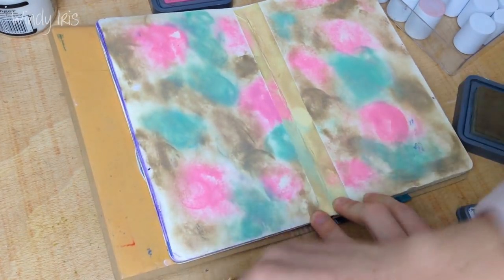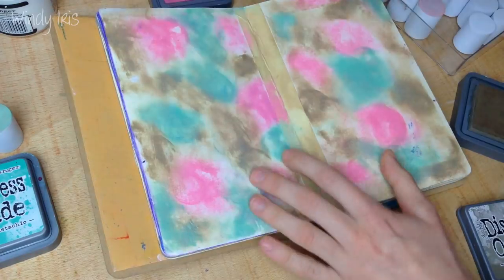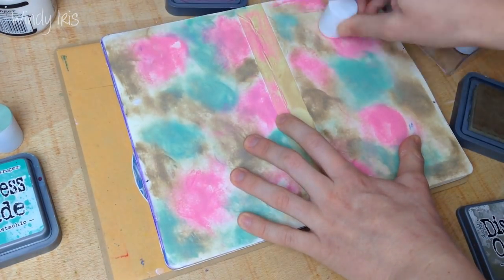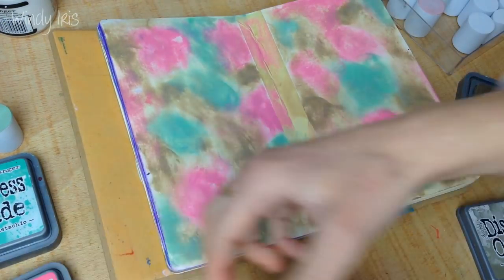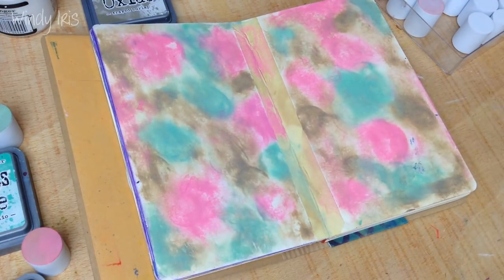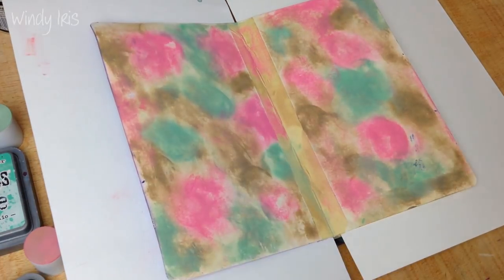This is the first layer and I'm going to be going over with some more ink after to brighten up some areas. I'm also about to spritz the pages with some water, so it really doesn't matter if the ink is patchy in places. I'm just grabbing some pieces of scrap paper and placing them under my pages to protect the desk.